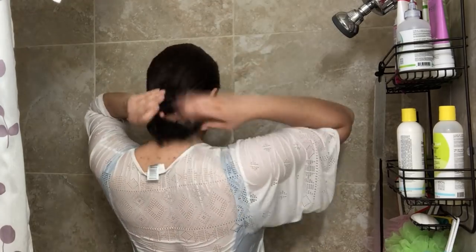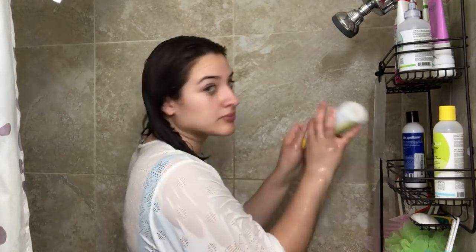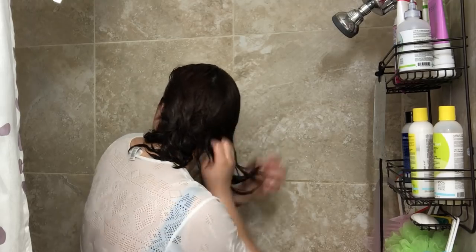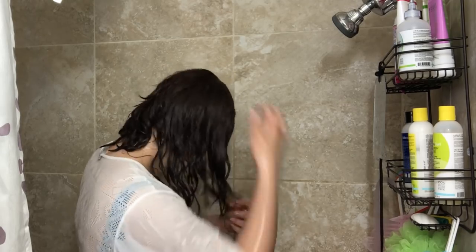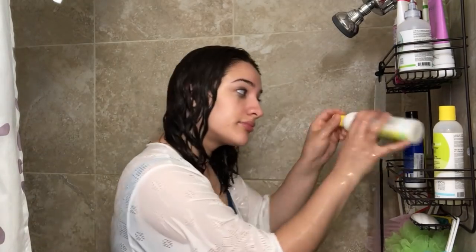Then I will apply conditioner after rinsing that out. I part my hair in the middle and detangle one side at a time, just because it's easier and a lot gentler. I do sometimes use a comb but right now I'm just finger detangling because I find it's more gentle to the hair.